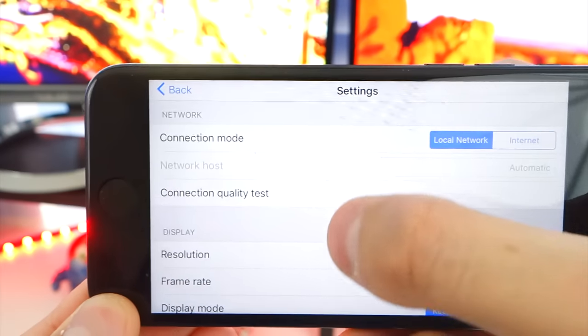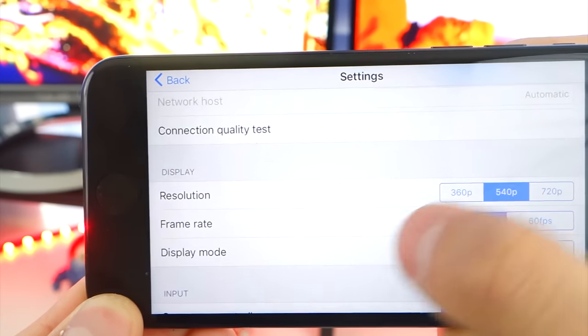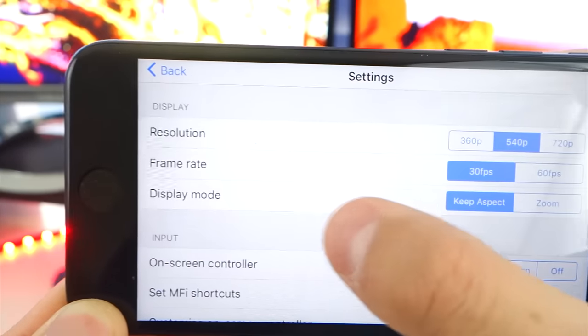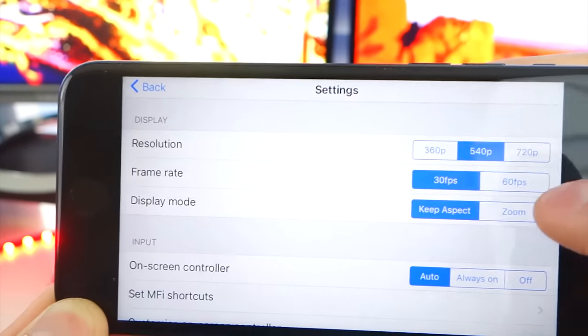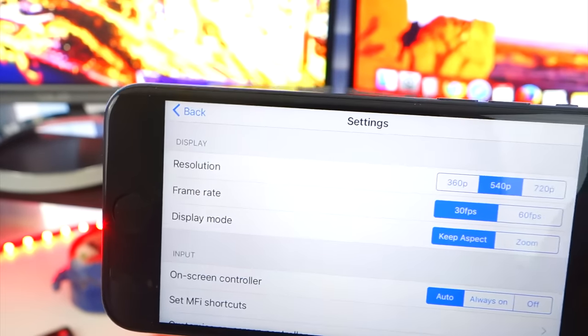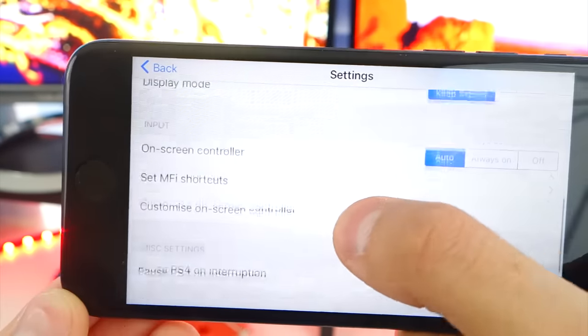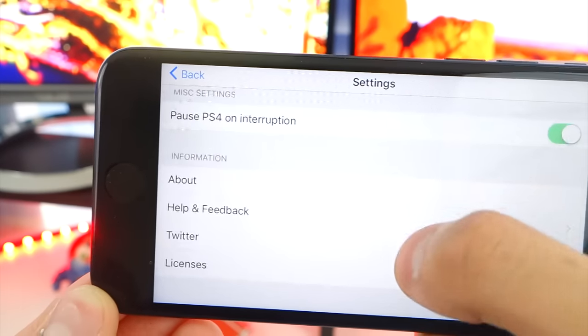There's a connection quality test to make sure everything is working. You can choose the resolution — I'm just going to do 540p to make sure everything runs smoothly. And we're going to choose a frame rate: 30 FPS or 60 FPS. You need better internet for 60 FPS. My internet is decent so I'm just going to stick with 30 frames per second. You also have the on-screen controller and so much more.